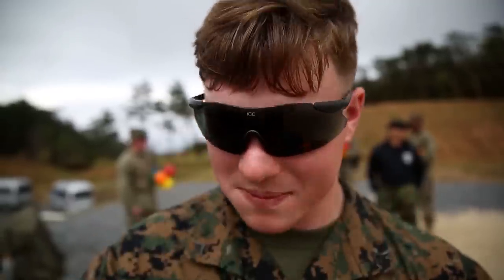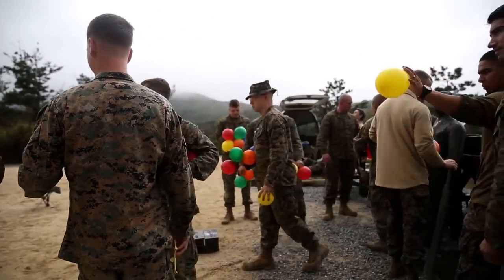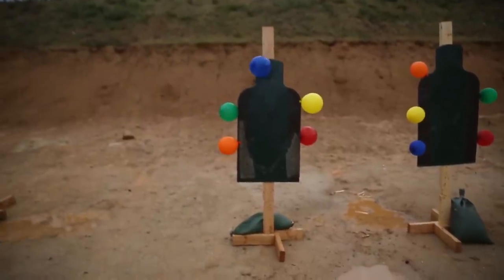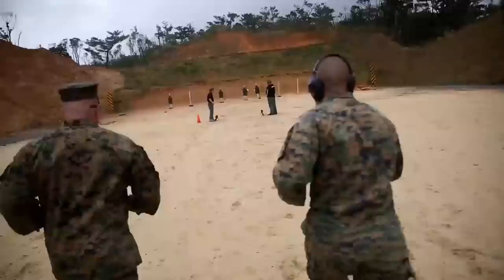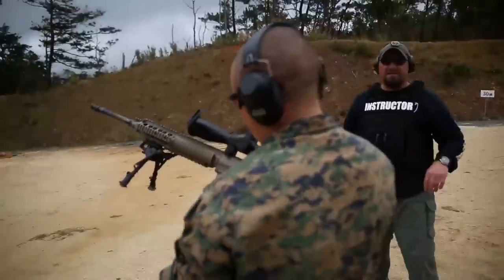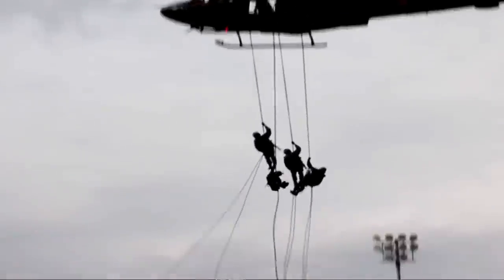We call it the stress drill. All it is is applying stress to the shooter in a few ways — today, three ways. Being Marines, we tell them it's a competition, so you have stress going on there already. Second, we put them on a watch, so they have the time element. And third, you actually make them do a little PT.